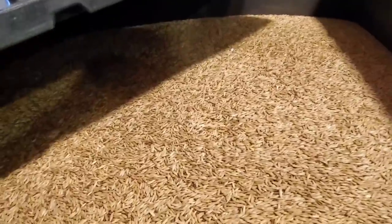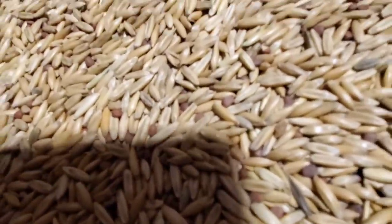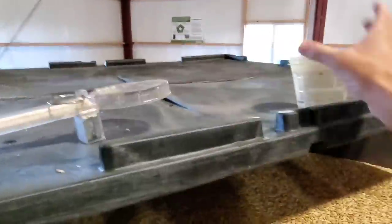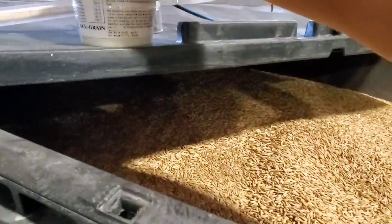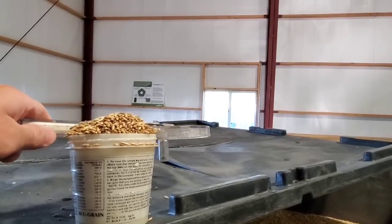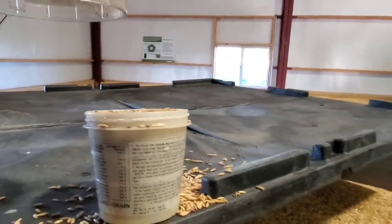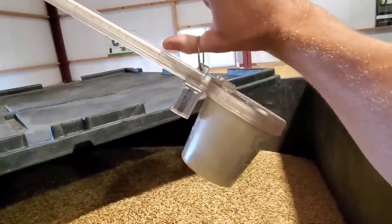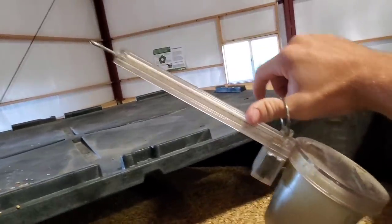Here is our oats and radish blend. I know it looks like just oats, but if you look real close you can see all those little red seeds — those are the radish seed. We've got our test weight scale here. Basically what we do is fill up the cup, strike it off so it's level, screw that on the end, and take a reading. We hold it by this ring and move the slide weight down the handle until it balances.